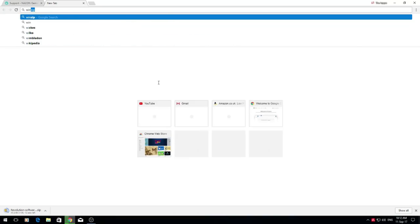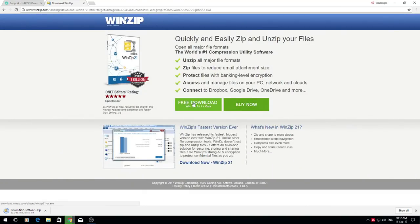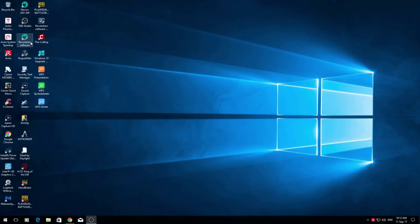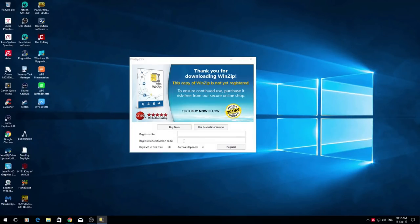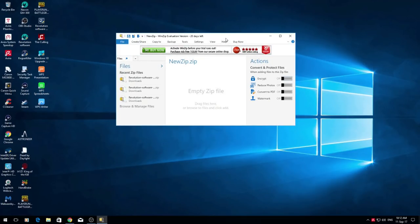It's a WinZip file, so you need to install WinZip if you don't already have it. Just search WinZip — the official site is the top link. Click on that, then free download, and click on it. Once it's downloaded, click on the WinZip link and install it. Once it's fully installed you'll end up with this, and double-clicking should automatically pop up and ask if you want to use the evaluation version.